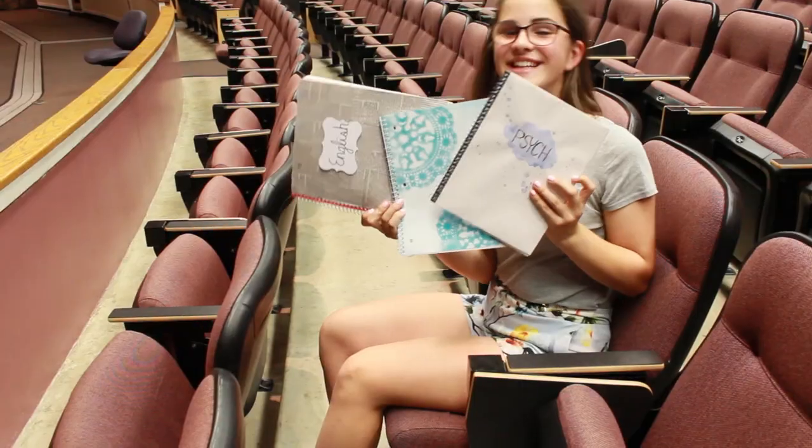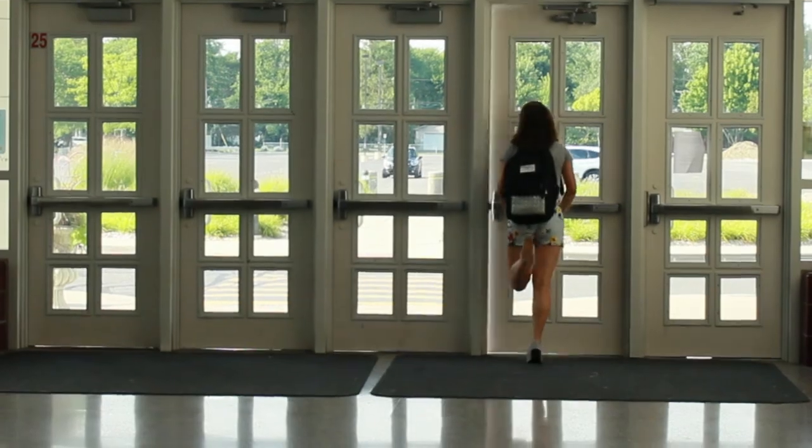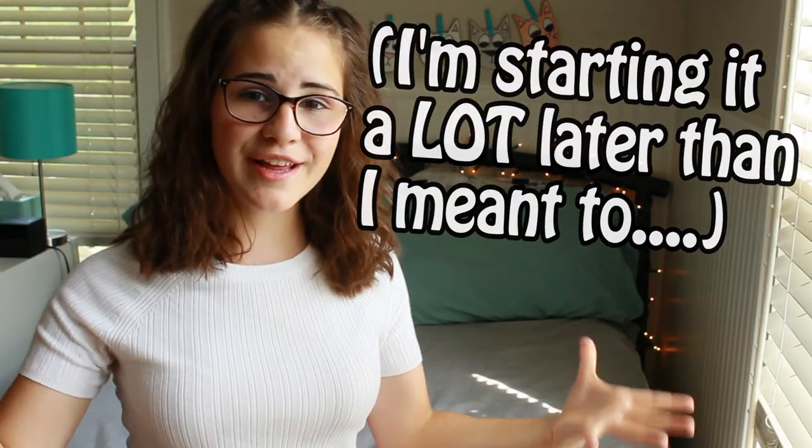I hope you liked all these DIYs. Thank you guys so much for watching. I hope you liked this video because I am so excited to be starting my back to school series for 2017. If you liked this video, make sure to give it a big thumbs up. Also make sure to comment down below if you tried any of these DIYs and how they worked for you or anything else you want to talk about. Don't forget to hit that subscribe button because it's really appreciated. I'll see you guys very very soon — bye!